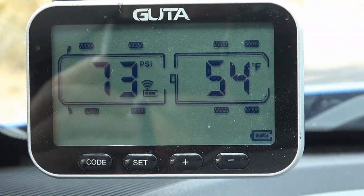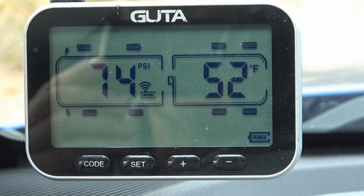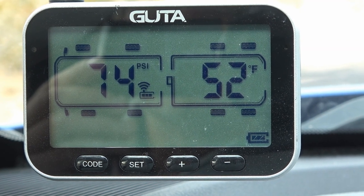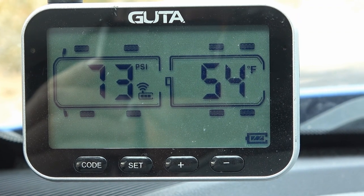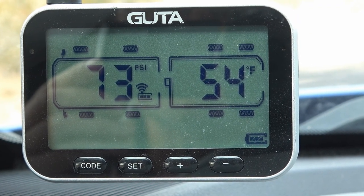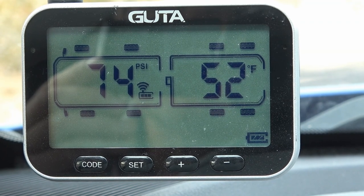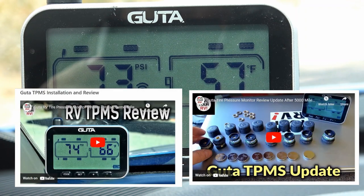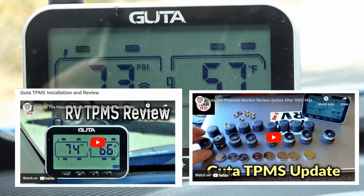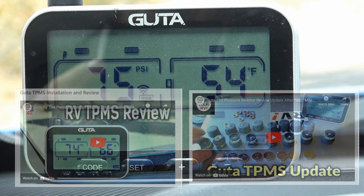Anyway, just an update to let you know I had to do that. It's good that this kit comes with a booster — some of them don't. One reason I like this one is the very simple display; it's easier to see in the sun and tells me PSI and temperature. I've got it on all eight of my tires. If you want to see the original review video I'll link back to that. Until next time, Ray from Love Your RV — cheers everyone.